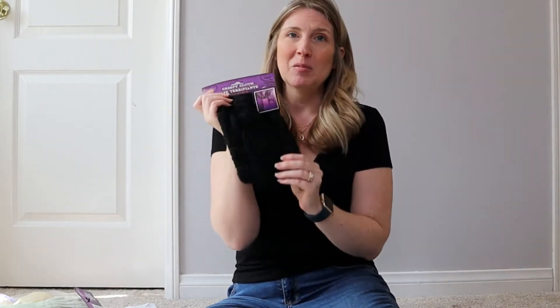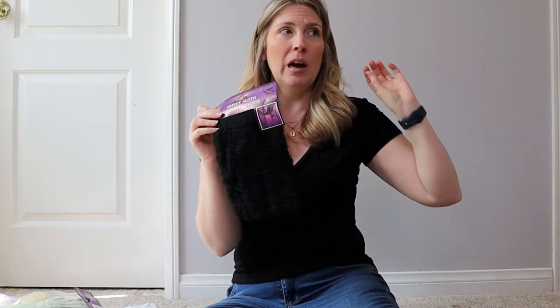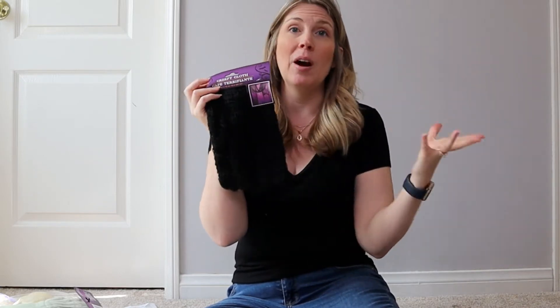I also picked up a strobe light, which is going to be part of my outside decor. I'm really excited to start decorating for Halloween. I grabbed some creepy cloth as well — I already have so many ideas. I think I have some in my storage unit from previous years, but I went ahead and grabbed another piece just in case.